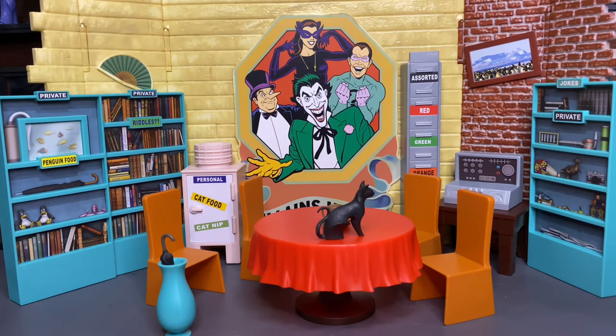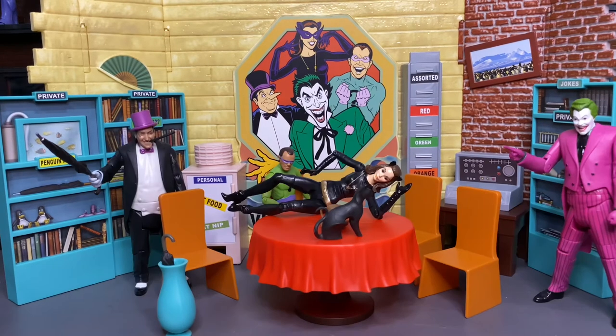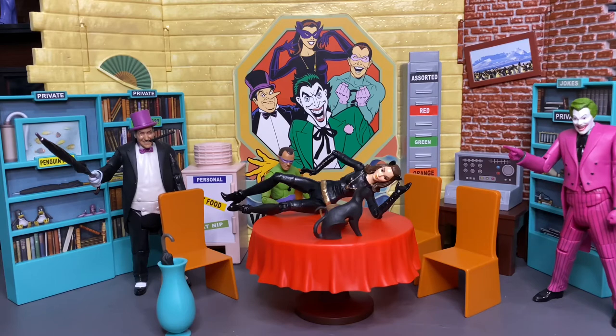It's definitely awesome for display and definitely for other figures too — I think it could work out well. Here are the villains inside the Villain's Lair. These are all from Mattel, not McFarlane, so I don't have any McFarlane figures from this series to throw in here.